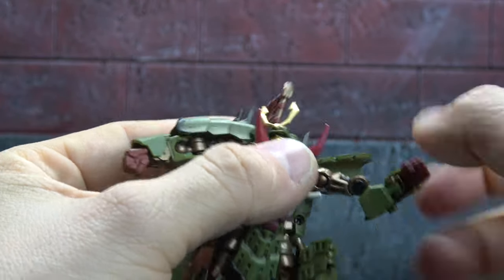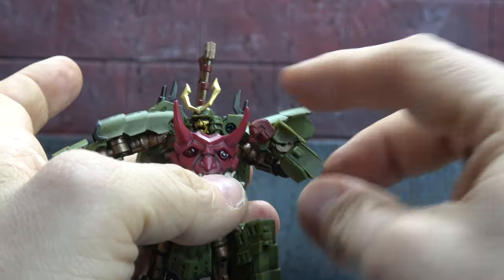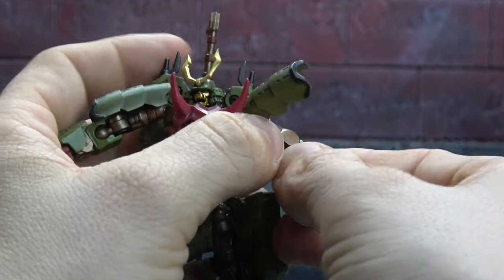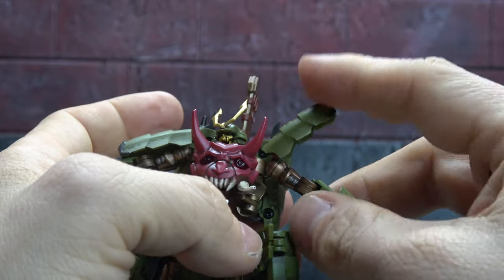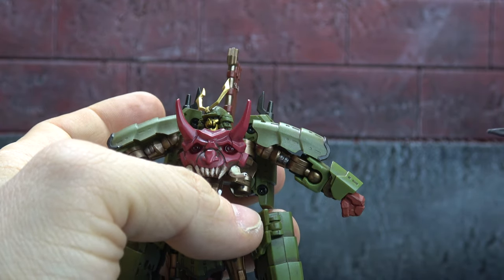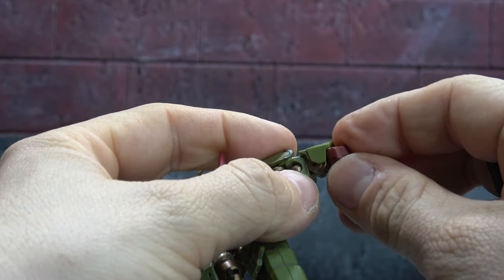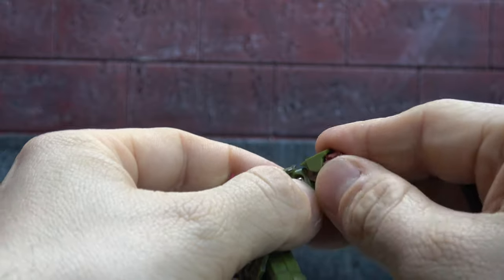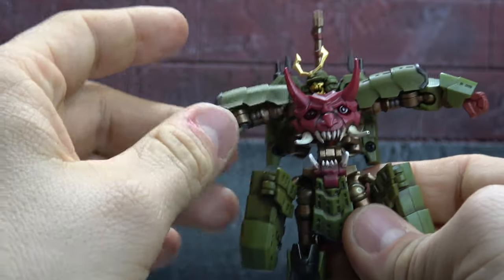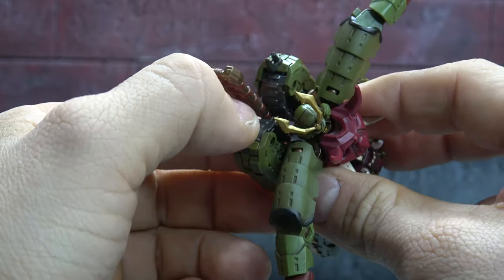The bicep swivel is pretty much at the shoulder, which is one limitation — not the biggest deal. Then you have a double-jointed elbow for the full run, and a forearm swivel at the bottom of the elbow. Those limitations — the bicep swivel and the upward head range — haven't bothered me when posing, but I'm pointing it out. The wrist is on a ball peg so you get swivel and in/out/up/down movement, plus a wrist hinge for more range.